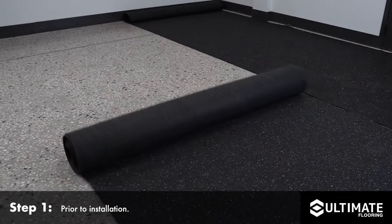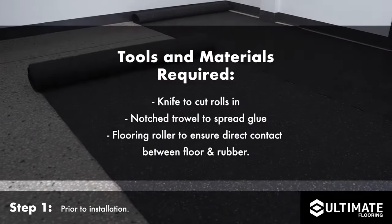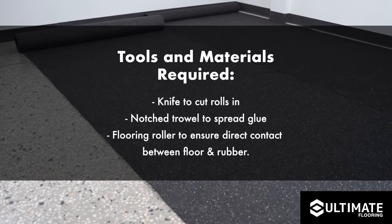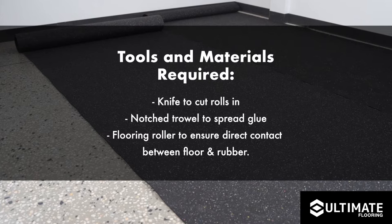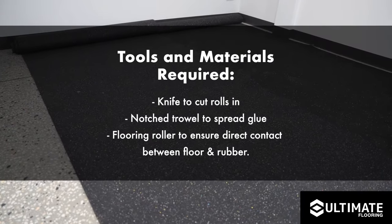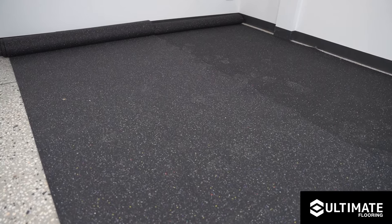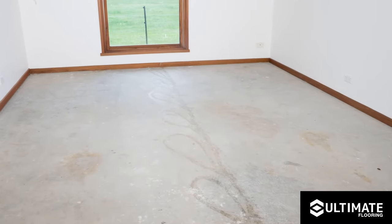Preparation for installation. It is best practice to roll out the underlay at least 24 hours prior to installation at an ambient room temperature of between 18 to 24 degrees, which allows the rubber to relax and acclimatise, or at a minimum at least two hours before cutting or adhering.